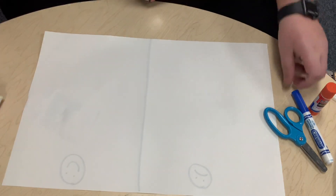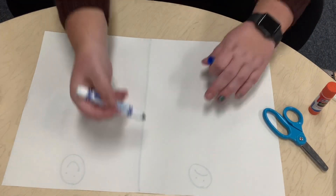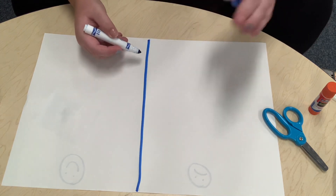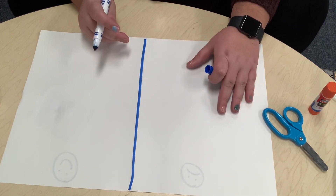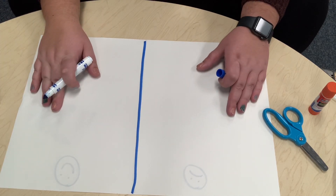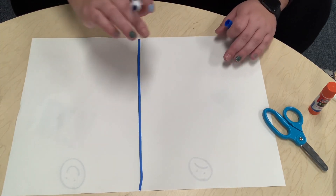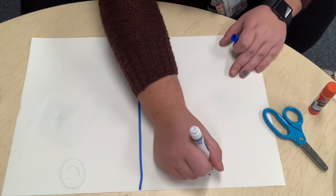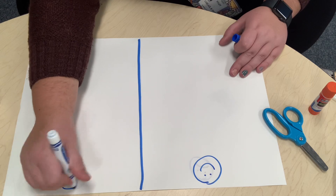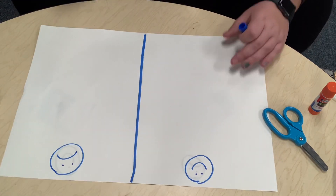Our first step is we're gonna draw a line down the middle of our paper. On one half we're gonna put our healthy food, and on the other half we're gonna put our not-so-healthy food. Miss Abby's going to do a happy face for the good food and a sad face for the food that really isn't that good for us.